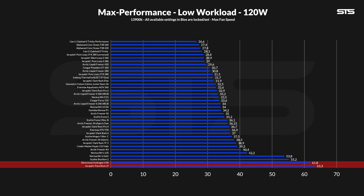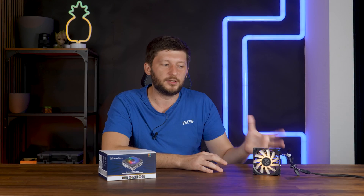Considering only the sub-50mm high coolers we've tested, it's actually the best performer I'm aware of as of now — though keep in mind we only have two to compare. Noise-wise, it's a different thing. Could be a bit better. It is acceptable, but it could be better.